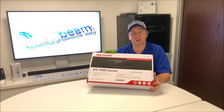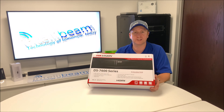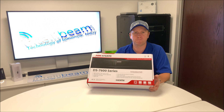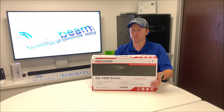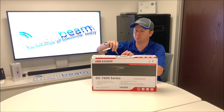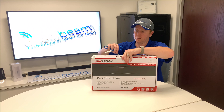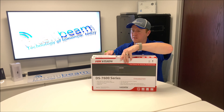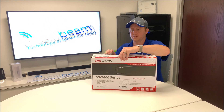This is the IntelliBeam unboxing for the Hikvision 4-channel POE NVR, model DS-7604NI-Q1/4P. This particular one has a 2TB drive inside. You can get support for up to a single 8TB drive. Let's crack open the box and see what we've got.